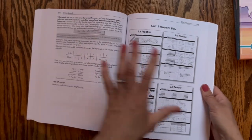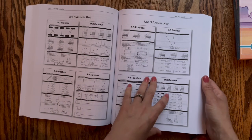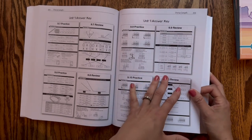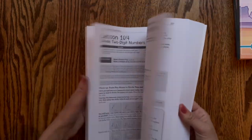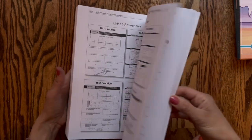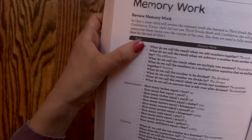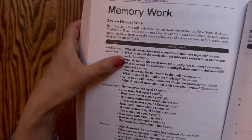A couple things I want to mention — there's going to be an answer key at the back of every unit. I think this will come in handy especially this year because the math is getting harder, and it's harder for me to keep up with mental math as they get older. So we'll actually utilize these answer keys more. In the back there's also memory work — questions to ask your kids, like: What do we call the result when we add numbers together? What do we call the result when we subtract a number from another? The difference.